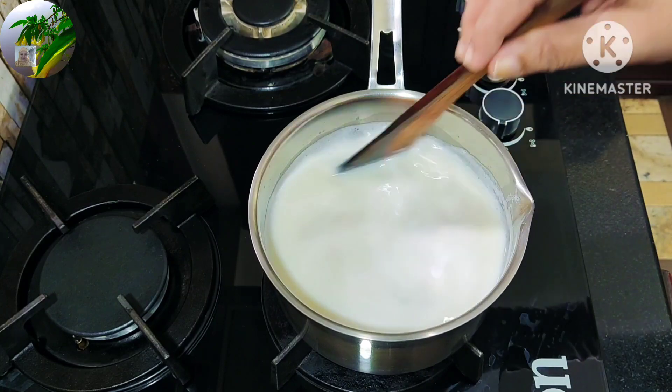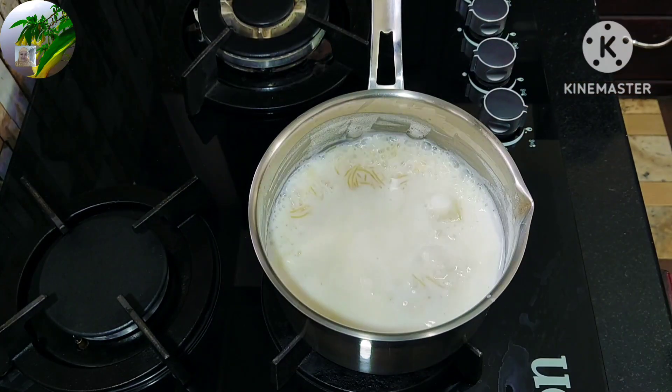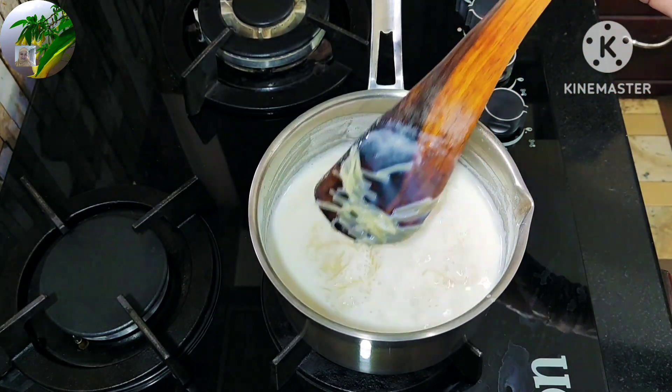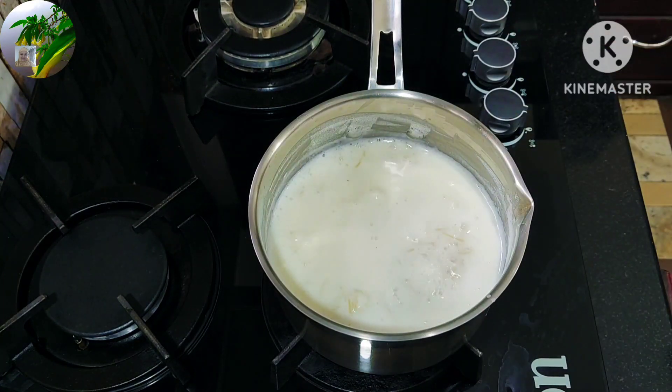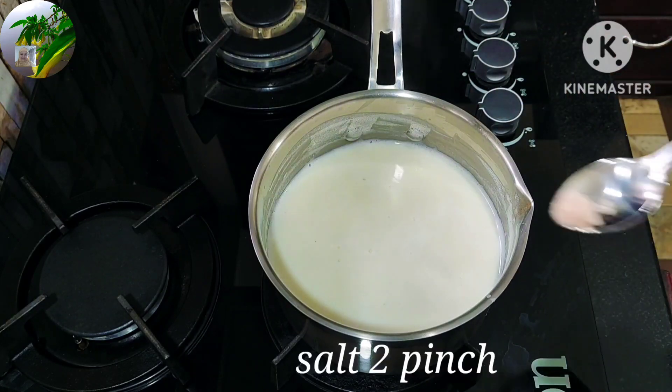Let's make a cup of 1 glass. For the first time, I am going to make a cup of 1 glass.